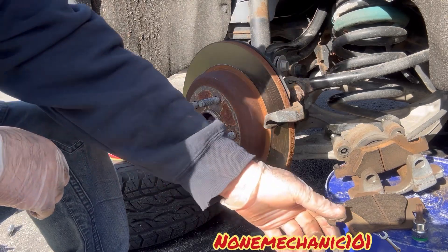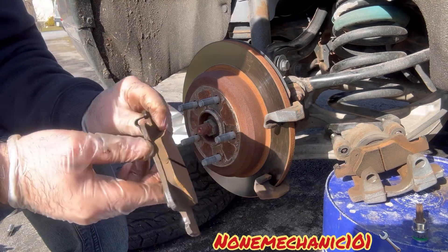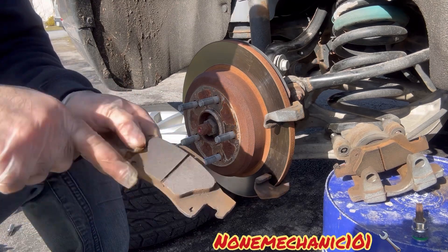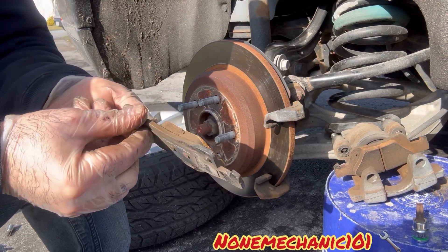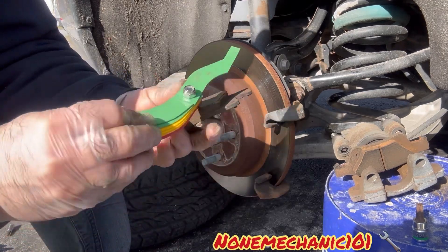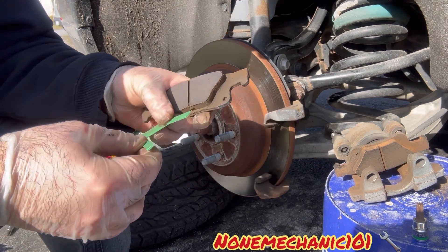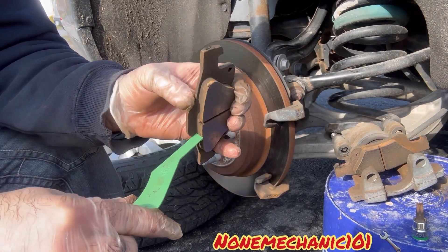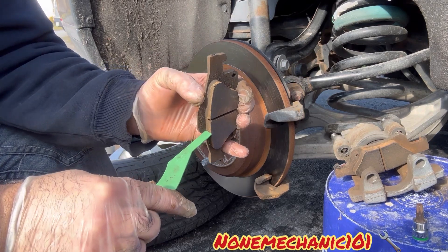Now I want to show you the rear pads. These are the old ones — you can see there's still a lot of meat and it's all even all around. That's one of the things you want to check: make sure the brake pads are not wearing unevenly. So this is the old one, and using my gauge — this is 10 millimeters thick. These were the ones in the car.